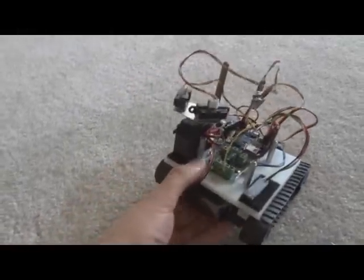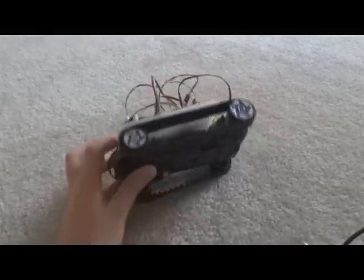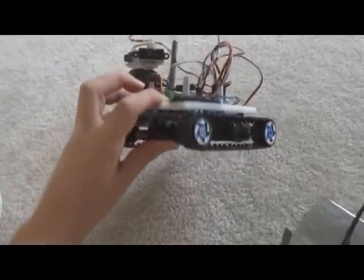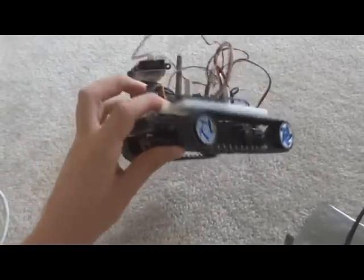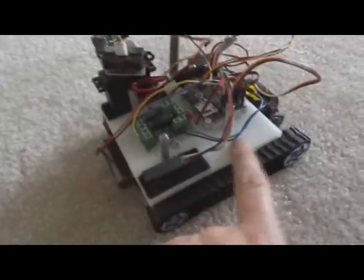This is a robot that I threw together really quick just for a demonstration of the Axon Mote. It uses as the base a cheap RC remote control tank chassis, but I removed the top and replaced it with this plastic sheet here that I can drill holes in and do stuff with.